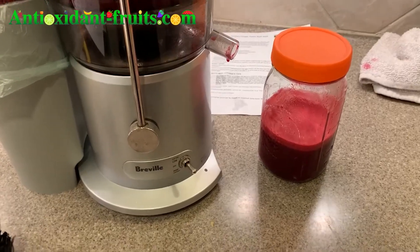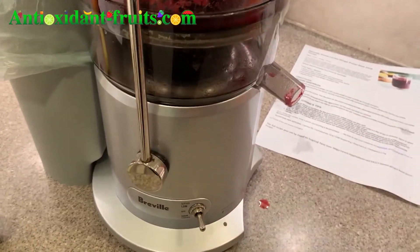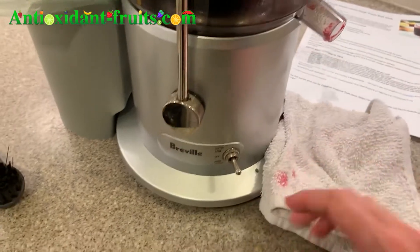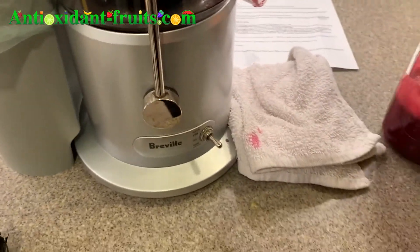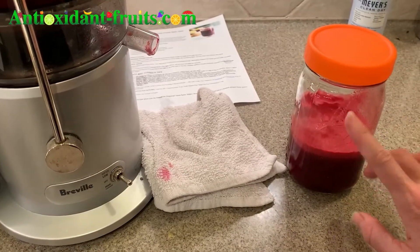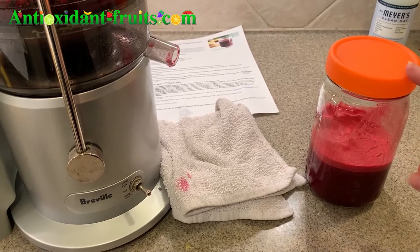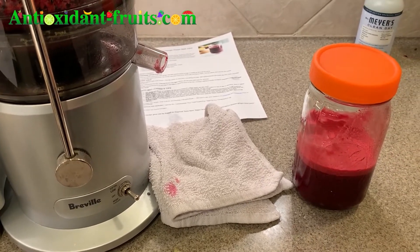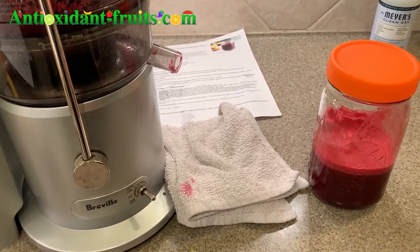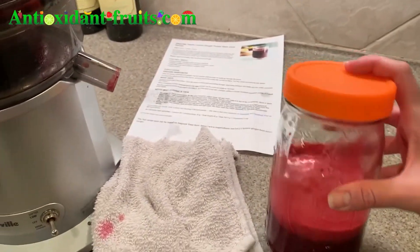I will link to all of this below. If you don't have a juicer and want to try to start using one, I'll link to the Breville one. I've had it for years — it's been awesome. I also bought mason jars on Amazon. I bought these mason jar tops because the tops that came with the mason jars start rusting as you put them through the dishwasher, so it was just easier to buy these tops so they won't rust. Then I can store this overnight in the fridge.